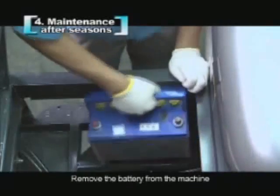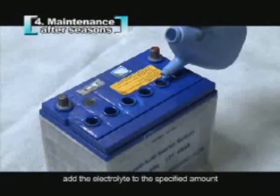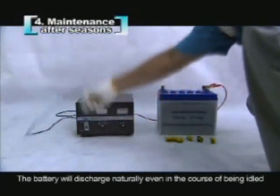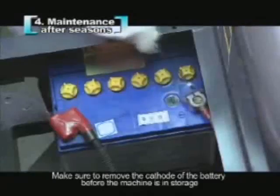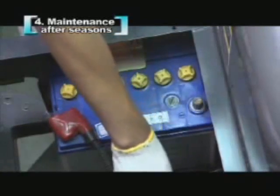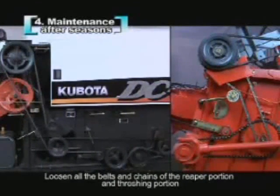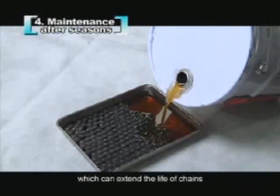Remove the battery from the machine. Add the electrolyte to the specified amount. After charging, put it in a place where the sun cannot directly shine on. The battery will discharge naturally even when idled, so charge it every two months. Make sure to remove the cathode of the battery before the machine is put into storage. Loosen the crawler after finishing the inspection and adjustment. Loosen all the belts and chains of the reaper portion and threshing portion. If available, immerse the chains in oil, which can extend the life of the chains.